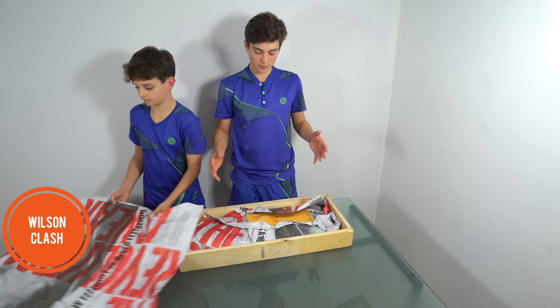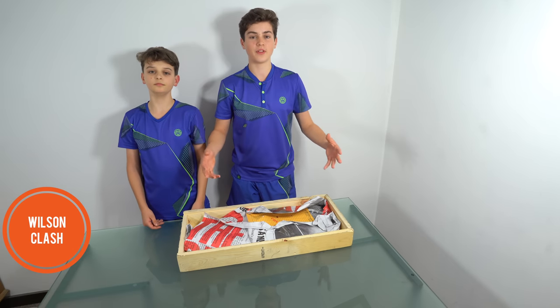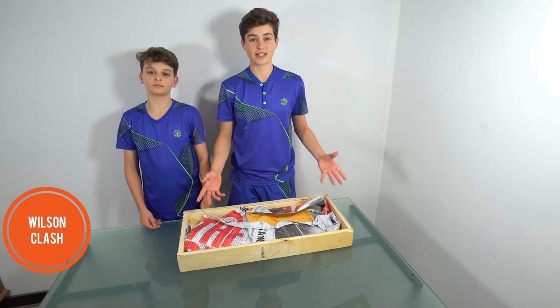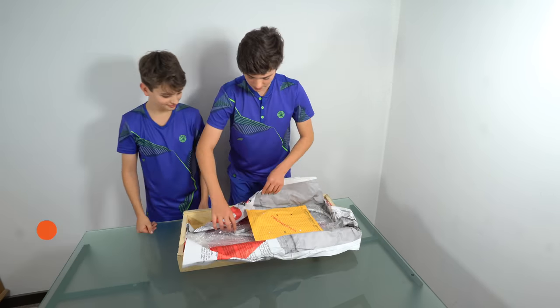This is actually the prototype for the Clash racket. The actual design for this racket is coming out in February next year and you'll be able to buy it in 2019. So we're lucky to get this so early from Wilson — thank you very much.